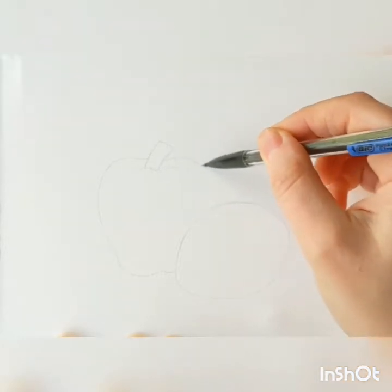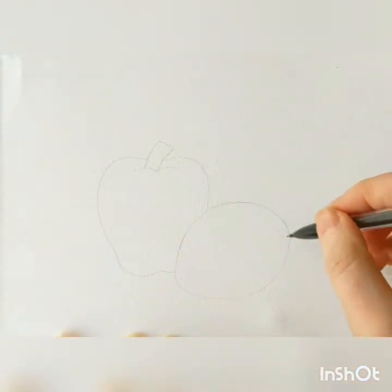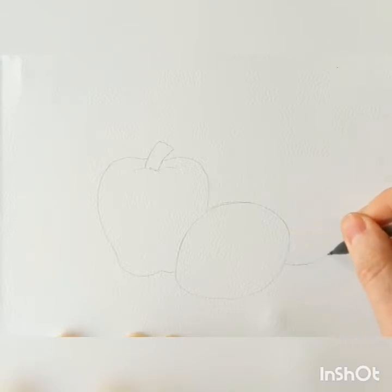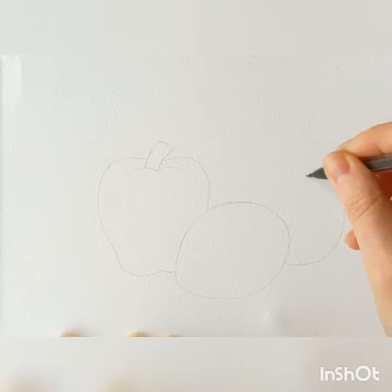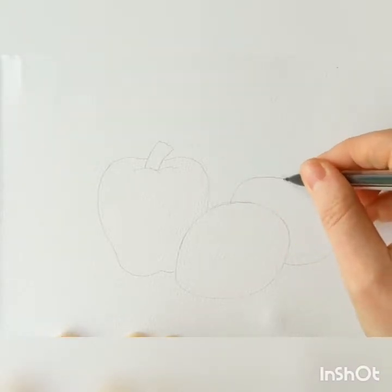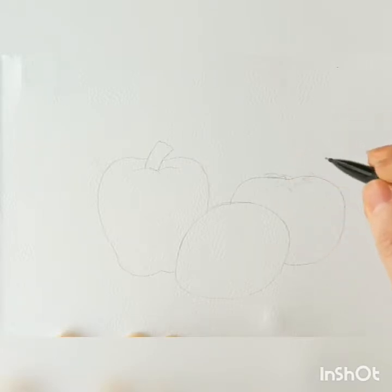We're just doing general easy shapes to start here. We're going to add most of the detail with the watercolor paints, but this just gives us a helpful guide as we're painting. Now I'm going to make a rounded tomato shape — kind of a longer circle with a little indent in the middle — and then I'm just going to add some leaves coming out the top.